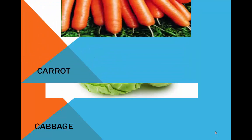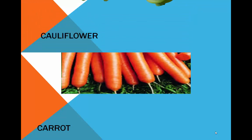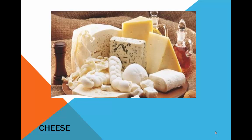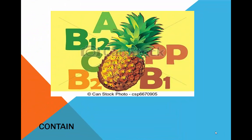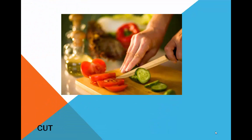Cabbage. Carrot. Cauliflower. Cheese. Chop. Chicken stock. Contain. Cook. Custard. Cut.